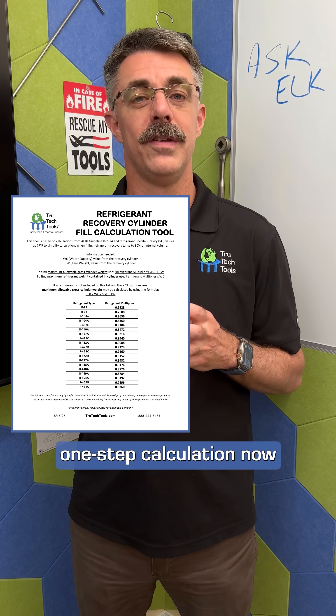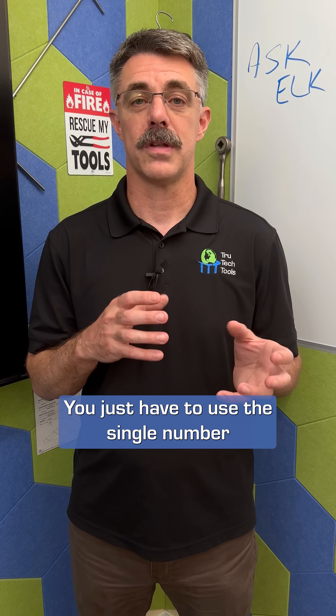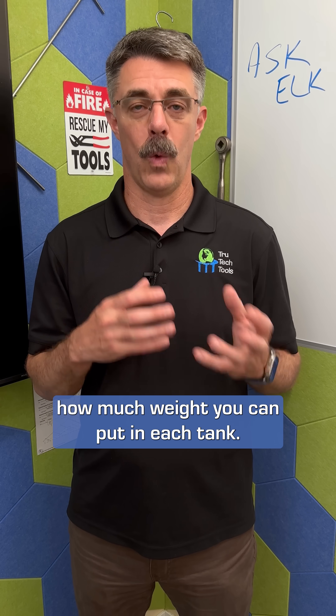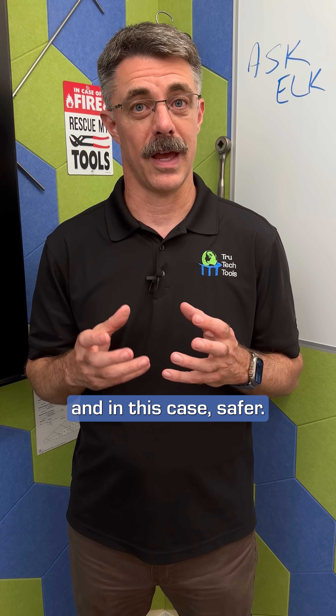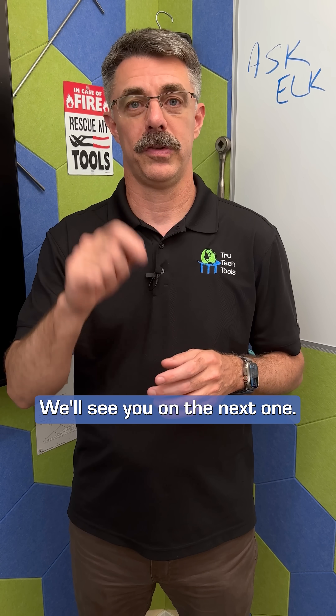This calculator is a one-step calculation now, so there are fewer things you have to do — you just have to use the single number for each refrigerant to calculate how much weight you can put in each tank. Hope this helps you do your job better, faster, easier, and safer. If you've got questions, we've got answers. Hashtag Ask Elk — throw them in the comments. We'll see you on the next one.